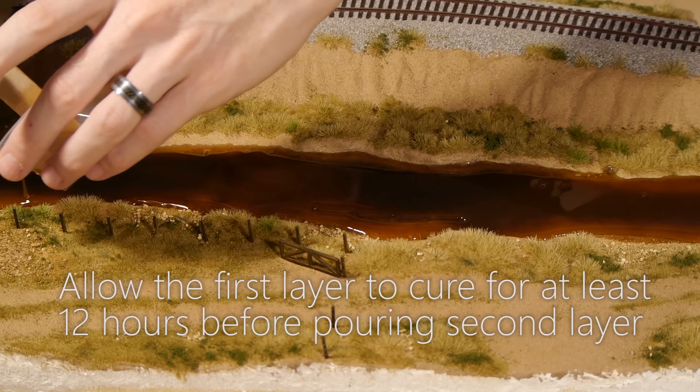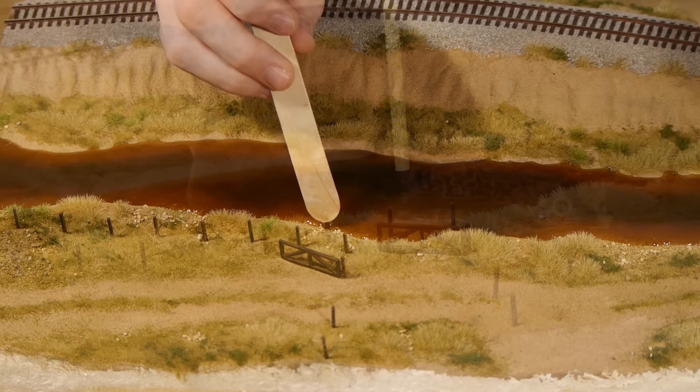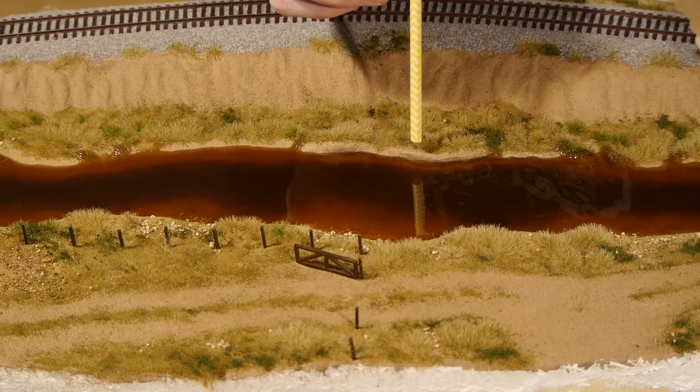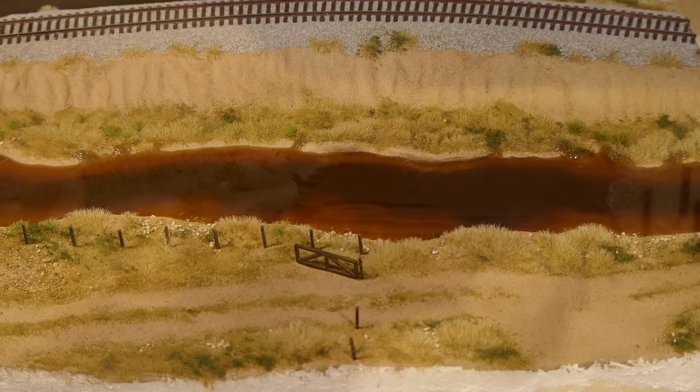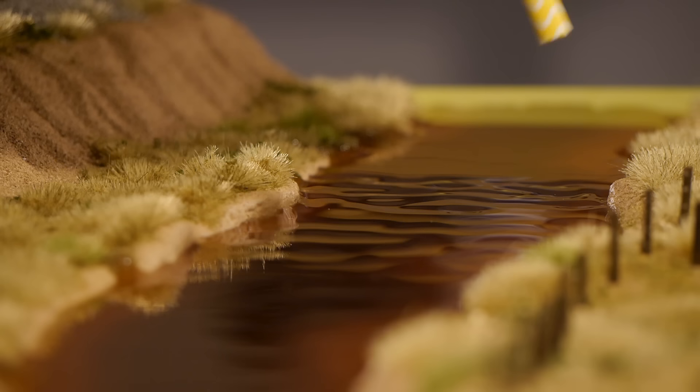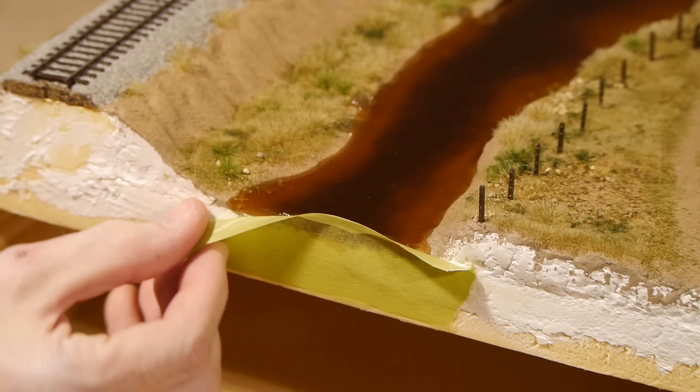I wanted a slightly deeper river so I again mix up another batch of epoxy and pour it on, doing the same process to work it out to the edges and pop the bubbles using a straw. On this second layer I also want to add ripples. To do this I let the epoxy set up for about one to two hours and then come back with the straw and blow on the surface. Here you can see the ripples appearing, but this process will need to continue for about 20 minutes. The ripples will gradually level off again so I do this until the epoxy hardens to a point that the ripples remain. If you have an airbrush you can use it to make the ripples, which will save you a lot of breath and lightheadedness.